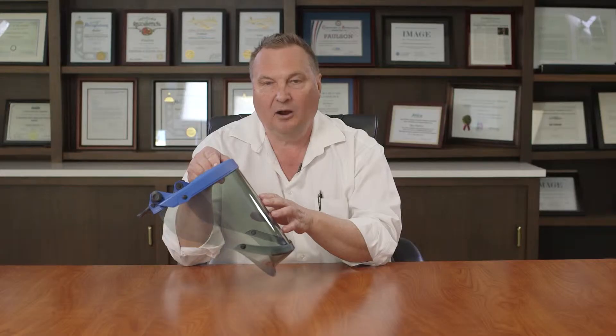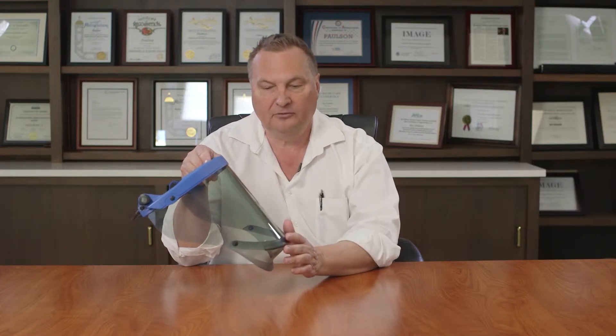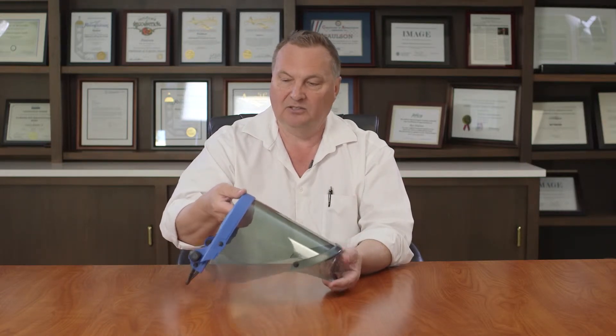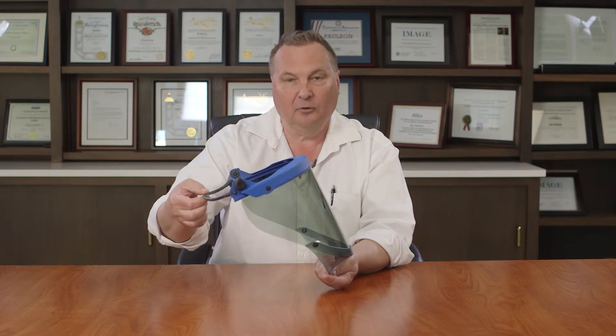It offers 20 calories of arc flash protection and features a nanoparticle shield with an ergonomic chin protector. The shield is attached with a lever lock system here in the center and is made to fit universally on full brim helmets.